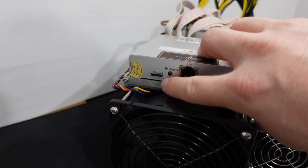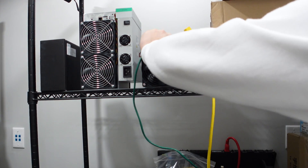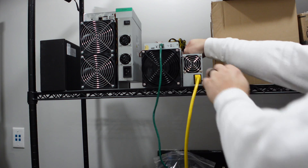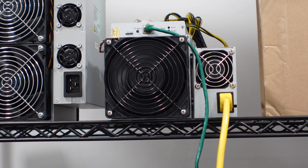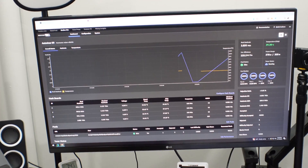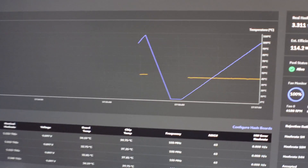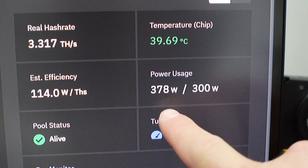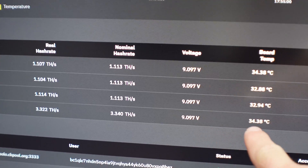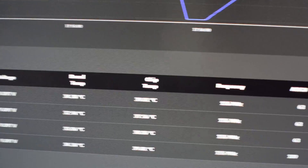I've already gone ahead and installed Brains on the SD card using Balena Etcher on my PC and plugged it in. Let's get power and ethernet to it. BrainsOS is installed — I love their interface, it is so clean and looks so good. It's only been up for a very short amount of time. You can see the hash rate is only 3.3 terahash and it's saying about 378 watts. Our target is 300, but we'll check on that in just a minute. You can actually see each of your hash boards, how they're performing, the terahash on each, as well as the volts — 9 volts right there.